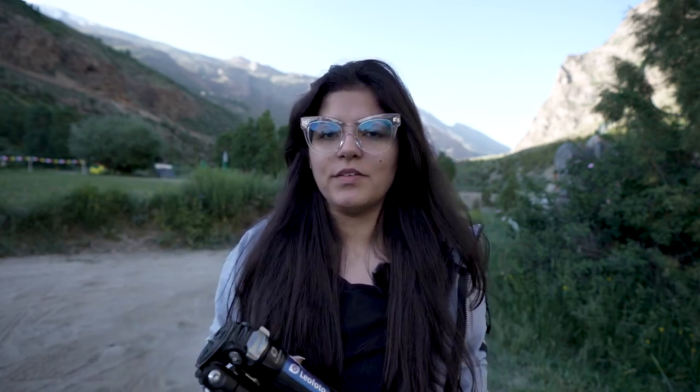I have seen other tripods which have a very thin last section. This does reduce the overall weight but it compromises stability, and you cannot take that kind of risk with lenses that expensive. This tripod has a maximum leg diameter of 36 mm and a minimum of 22 mm, which is a great balance between lightweight and stability. There is also a weight hook inside — you can either mount a small pouch with it or tie a bag to it for better stability.